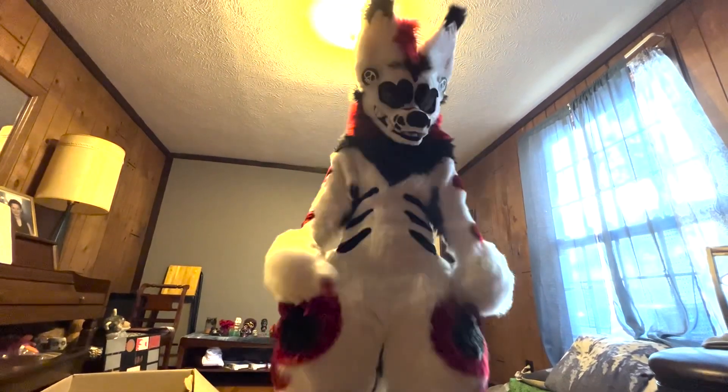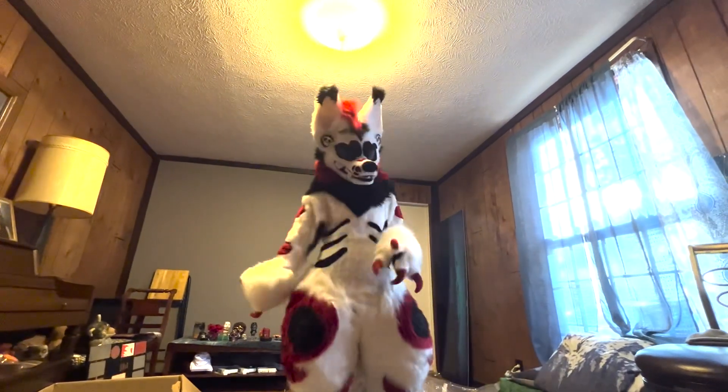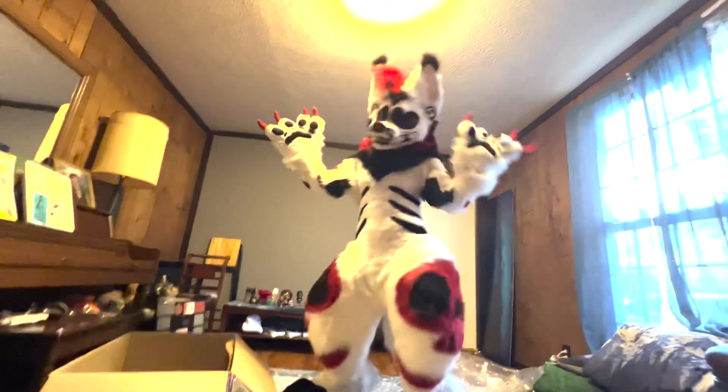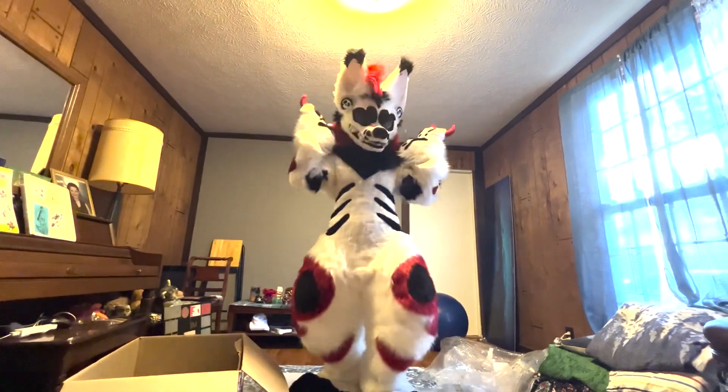My eyes come off, like whatever. I just really love it. I mean, it's great. But now it's time to ruin it.